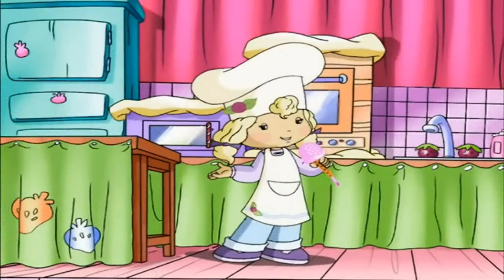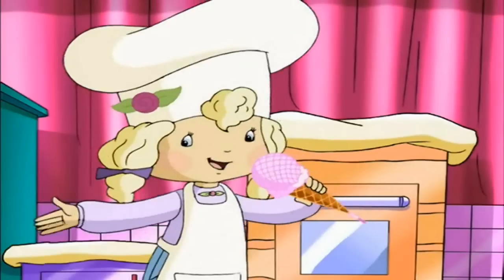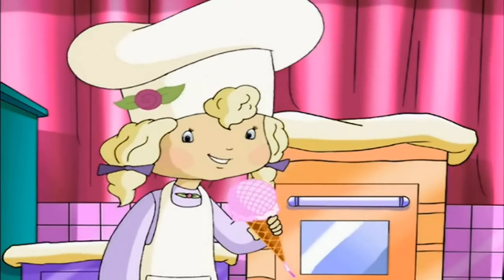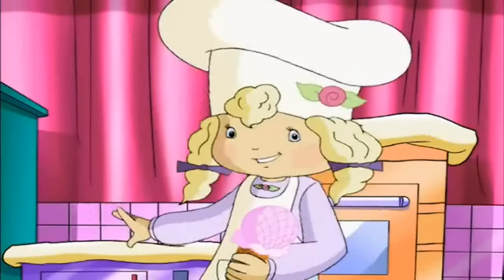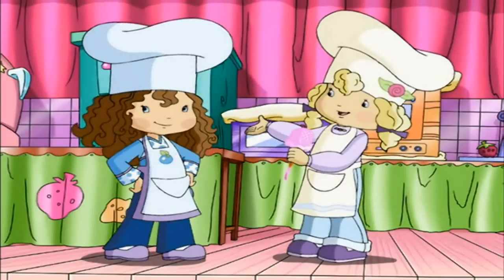Welcome to the first ever Strawberryland Cooking Show! Today, we'll be showing you all sorts of recipes, including one of my favorites. And here to start things off is Miss Blueberry Muffin!